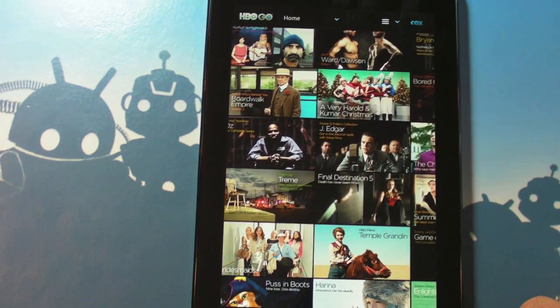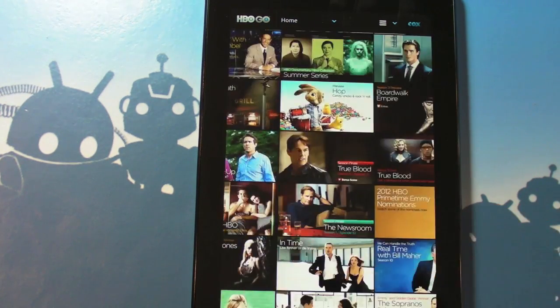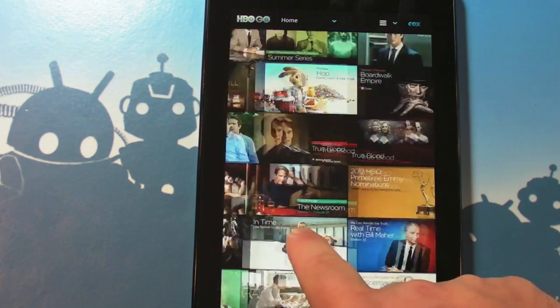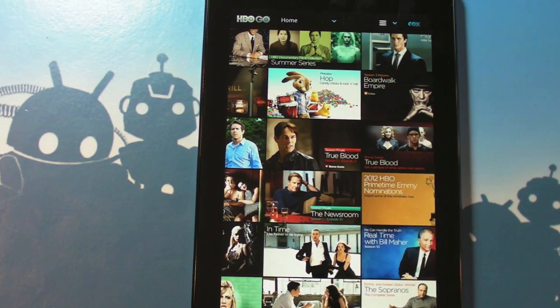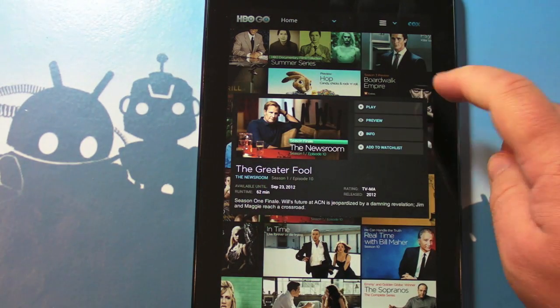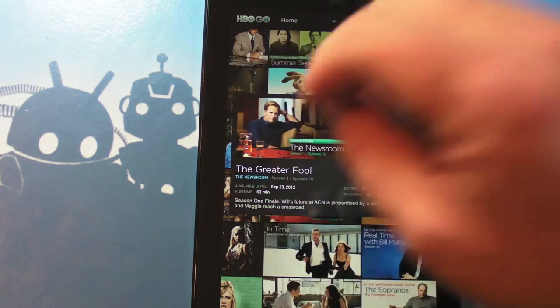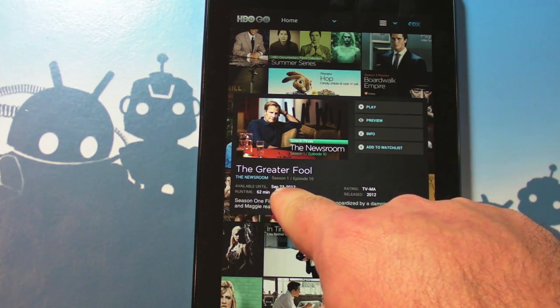So what should we watch? Let's pick something. How about — wow, a whole bunch of stuff. Let's watch The Newsroom because I'm a big fan of it — I know a lot of people don't like it, but I don't care. So tap it in the big pool of tiles here and we get a whole bunch of information.